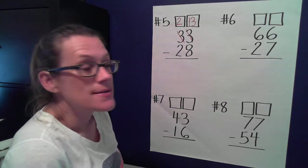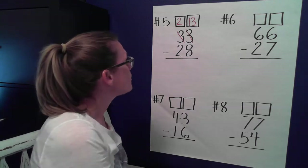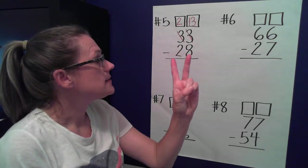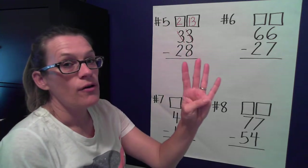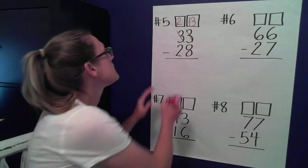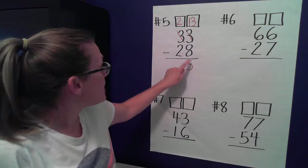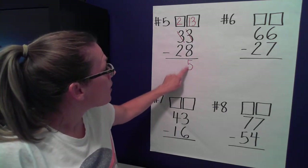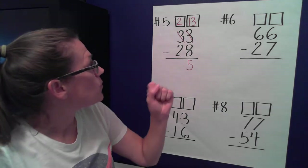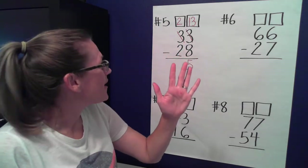I have enough ones to take my eight away. Let's hop onto the number line. We're standing on eight and need to hop all the way to 13: nine, ten, eleven, twelve, thirteen. How many hops? Five! Let's check and make sure. Eight plus five more — nine, ten, eleven, twelve, thirteen. We subtracted correctly.